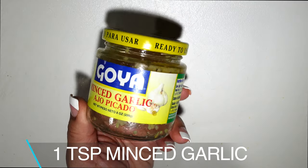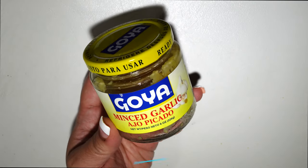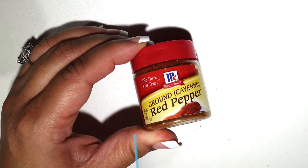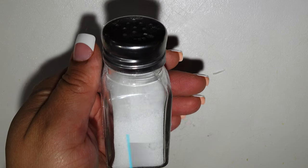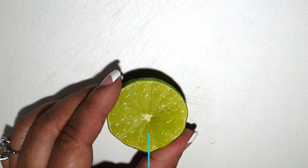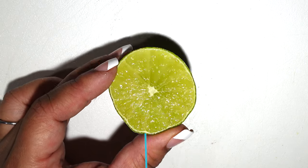I didn't bother dicing up my own minced garlic — I just got the ready-made stuff. A little cayenne pepper — don't worry, it's not going to make it spicy. A little bit of salt, just salt to your liking; I try not to use a whole lot. And the lime really adds a lot of flavor.